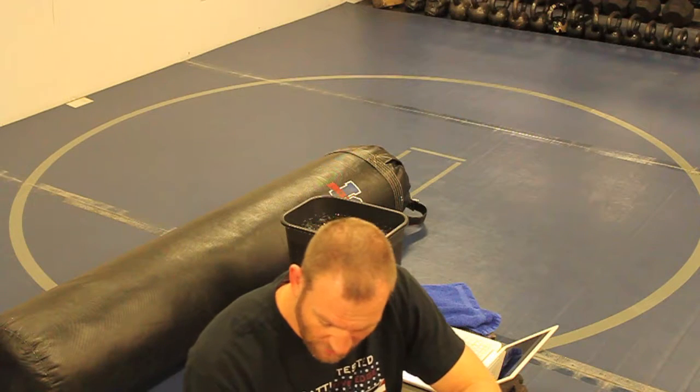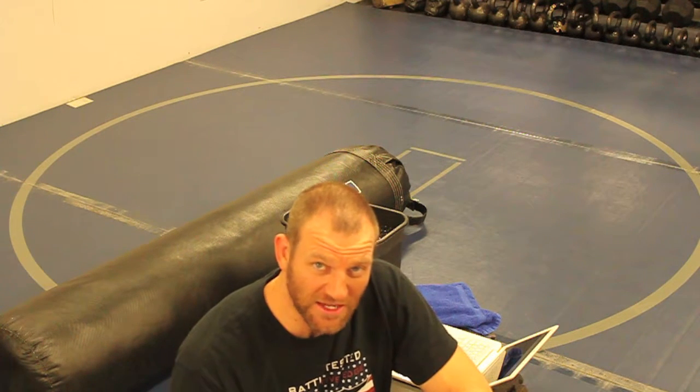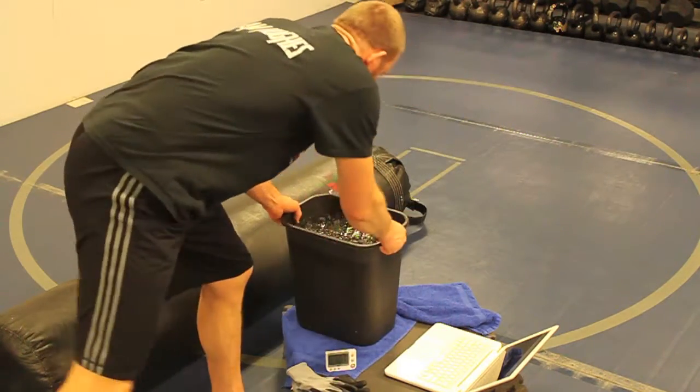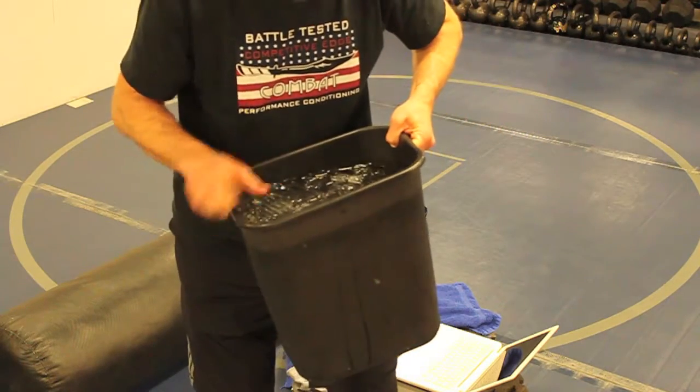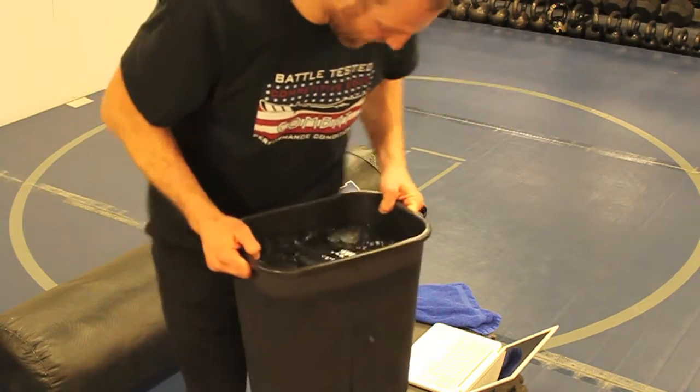I'm going to show you what I do for recovery. Ice baths are kind of my favorite for a lot of things, especially for my forearms. But sometimes I just don't feel like taking an entire ice bath. If only my elbows down hurt, why would I jump in a whole ice bath? It sucks — ice baths are miserable. But a lot of times I'll just do from the arms down in a trash can.